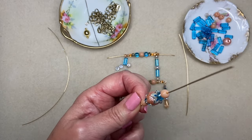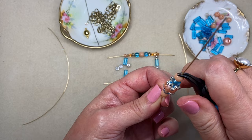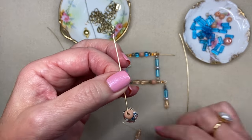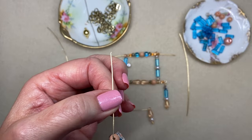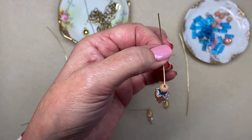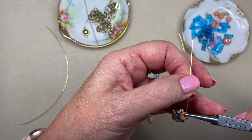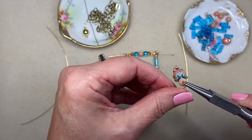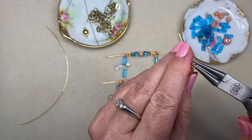I'm just going to finish this wire-wrapped loop the same way that I did on the other end. I had already made this little drop and I'm going to attach it to the bottom of this pendant so there's a little bit of movement in the focal point.